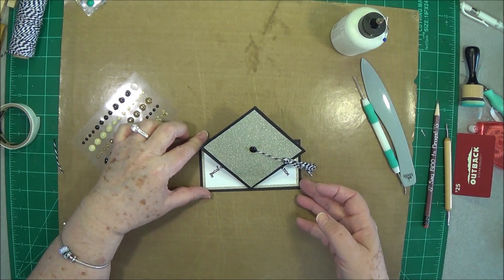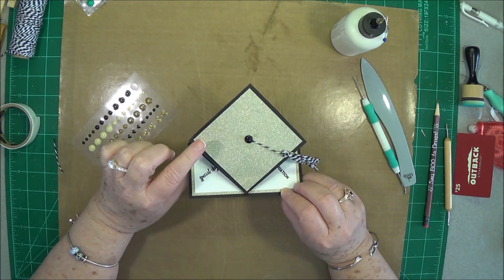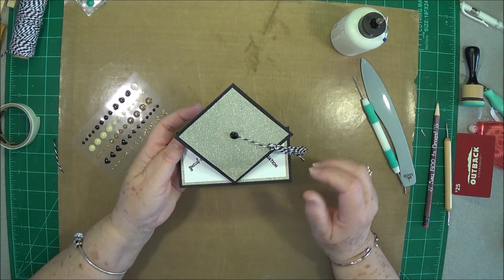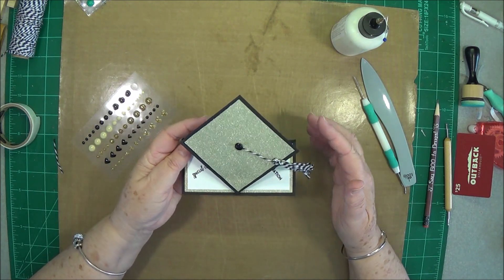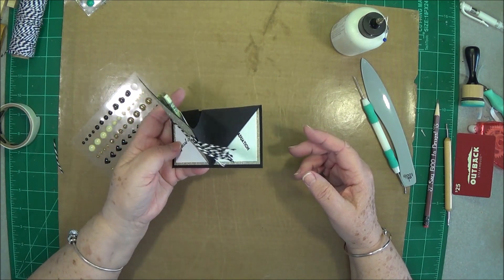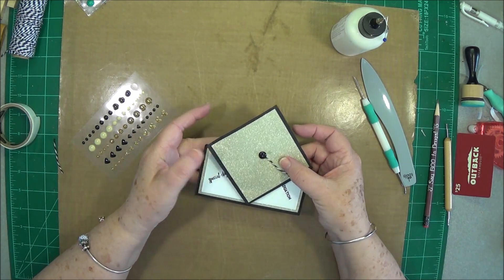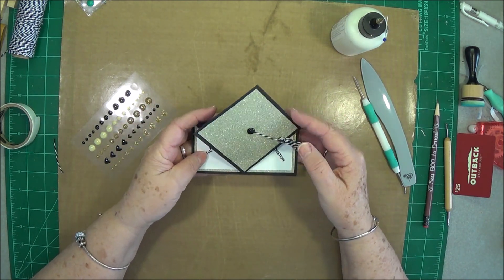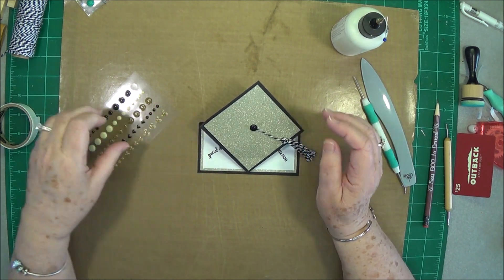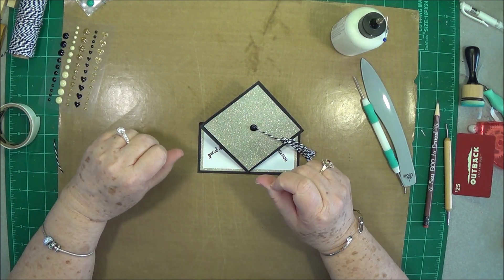To make this an easel graduation card, we're going to put a little sticky dot right up under here and then stick that down. There you go — you have your stand-up! It stands a little bit depending on how heavy the card stock is; it'll stand more with heavier card stock. Mine is a little thin — it's older card stock I'm using up — so mine doesn't stand up as much as it could, but it still stands a little bit. You can lay it flat and put it in an envelope. That is your stand-up graduation easel card! Hope you enjoyed this. If you did, please give us a thumbs up and hit that subscribe button. Talk to you guys later, bye bye!